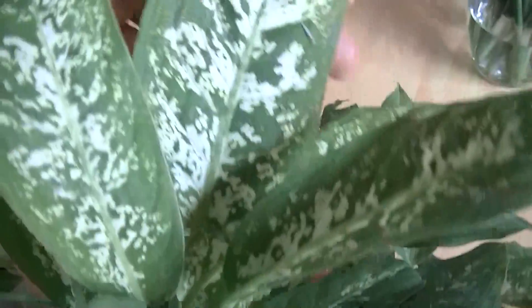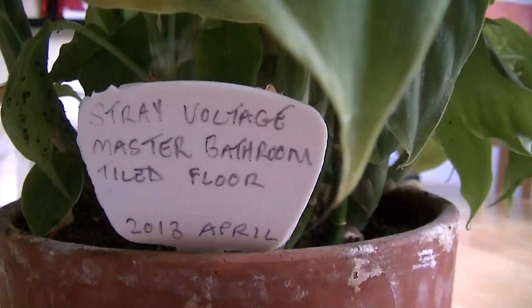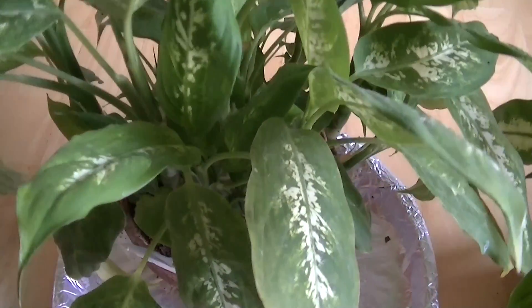We have another plant here that also has very large patterned leaves, like the Diefenbachia is supposed to have. We connected this one electrically using foil into the master bathroom tile floor. This plant was essentially electrically grounded to a floor that has very low levels of electrification on it, and it appeared to respond favorably to that configuration.